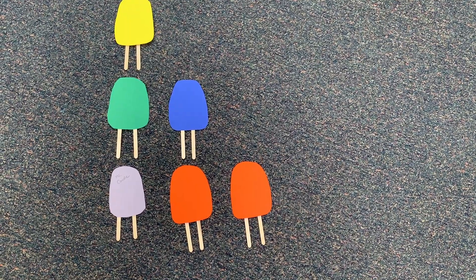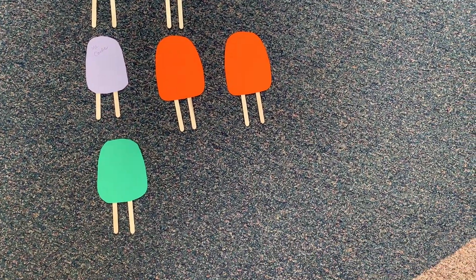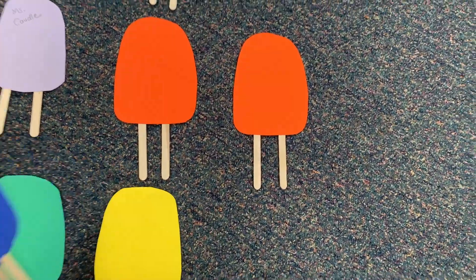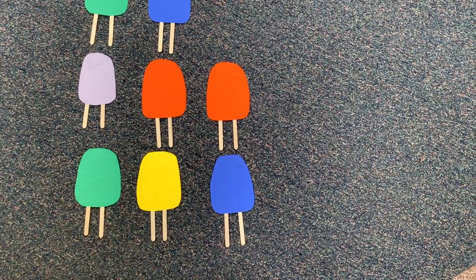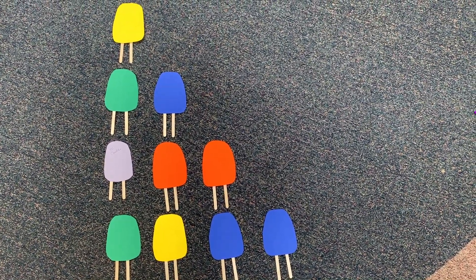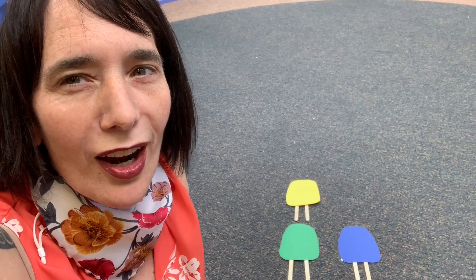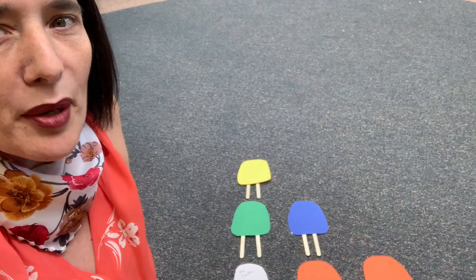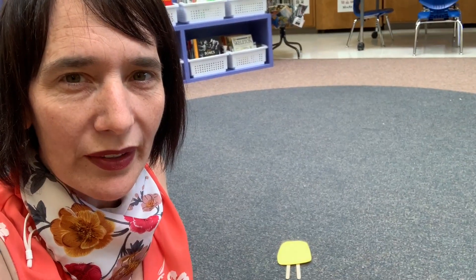Here come some more kids to the circle. Let's see if this matches your prediction. This kid's goes there, this kid's goes here, this kid's goes right here, and this kid's goes right here. Pause the video and see — does that match your prediction about what you thought was going to happen? Go ahead and draw what you see right now. Don't forget to pause so you have time to draw. Are you noticing a pattern in the number of popsicles or the number of sticks? What shape does this look like? What is going on with these popsicles in our pattern?